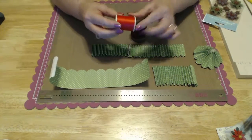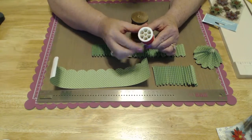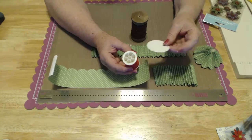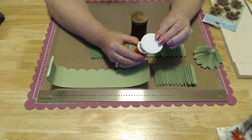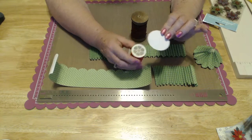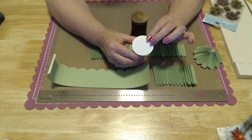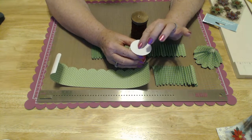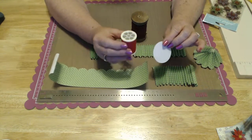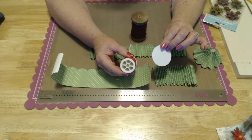The one I was originally going to use doesn't look good on the top. So what I was going to do is put a 2 inch circle on the top, first covering it with batting or some kind of decorative snow-type material, glue it, put a hole in it, and you've got that covered. So if you have this type of spool, it works just great.